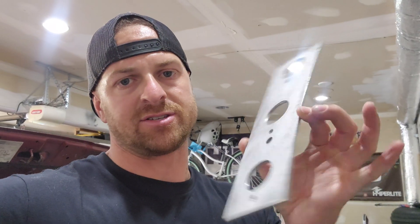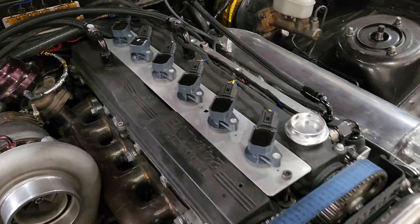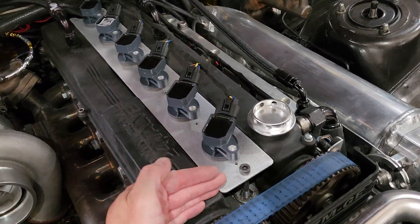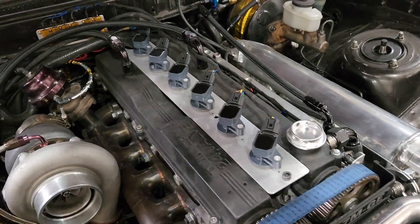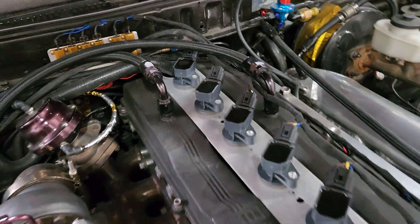So when you push the coil packs on, the metal would just bow and it was horrible. The other ones were these — so there's two of these, three coil packs on one, three on the other. At the time I couldn't get a long enough piece of aluminum for the top of the head, and now I do. And this is what we're working with.